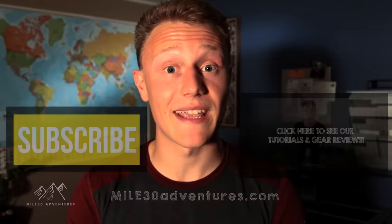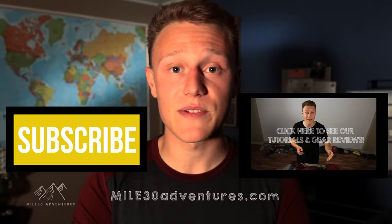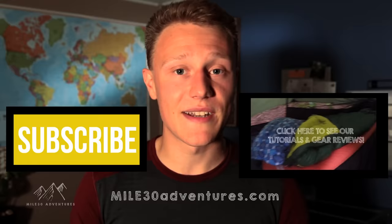Thank you very much for watching and I really hope you liked it. If you did, please give it a like and subscribe to my channel. We've got a bunch of different videos — adventure videos, gear and product reviews, tutorials, tips and tricks, and a vlog. Please check those out and I hope to see you next time.